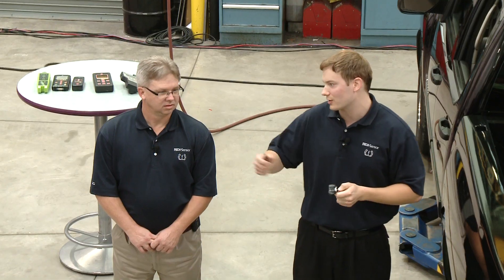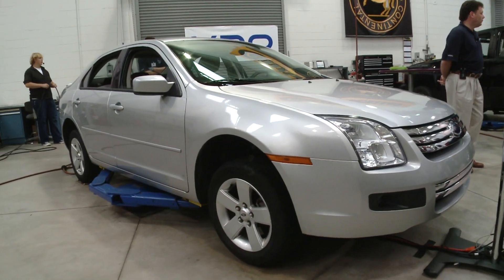This is the sensor we're going to use for today's demo. We're going to use this single sensor on all three vehicles. The three vehicles we have here today are a 2009 Ford Fusion, 2010 Chevy Silverado, and 2006 Chrysler Pacifica.